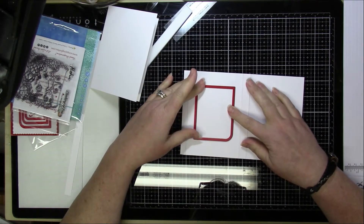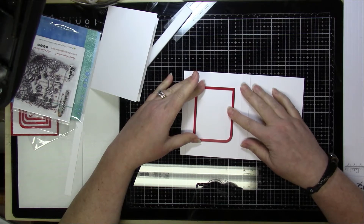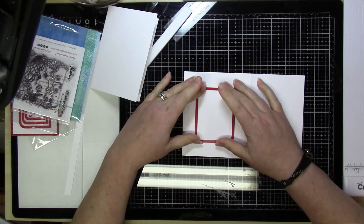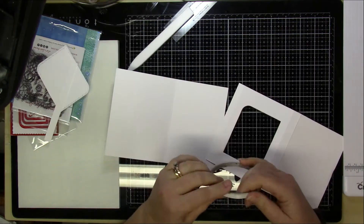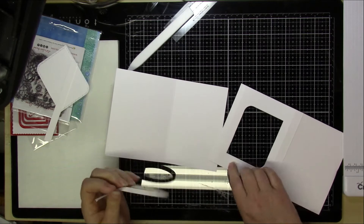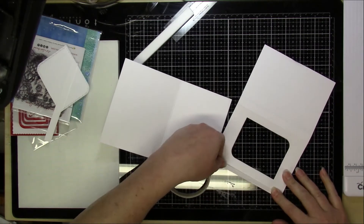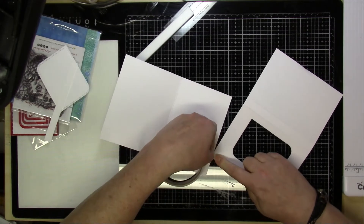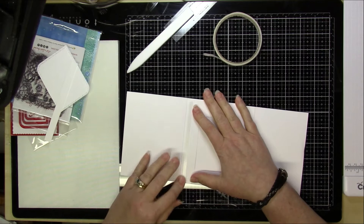The portion between the half-inch and the four and a quarter-inch score line is going to be the panel you see — the frame that makes the frame for the shadow box. That's where you want to use a die to cut out the frame shape.